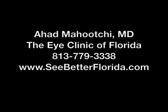The YAG laser is one of the many types of lasers used in ophthalmology and can be used for many different treatments. The procedure for treating lens capsule clouding is one of the most common procedures that can help restore function. If you have any questions, please feel free to contact me, Dr. Mahuchi, at the Eye Clinic of Florida.